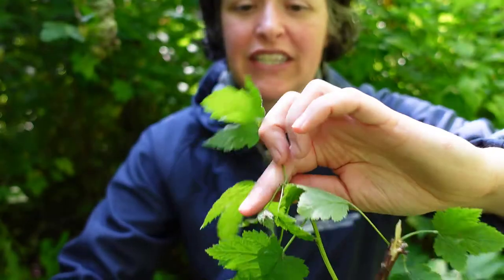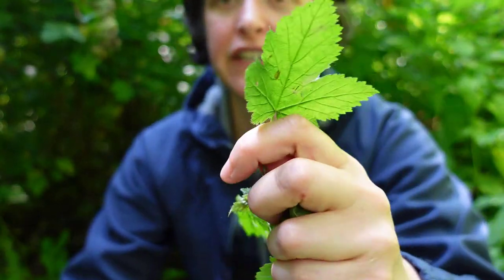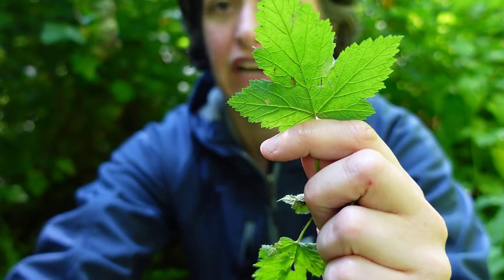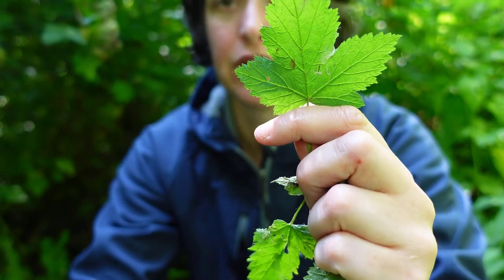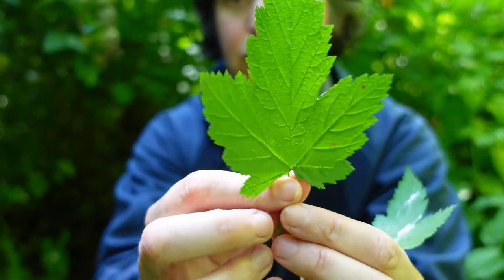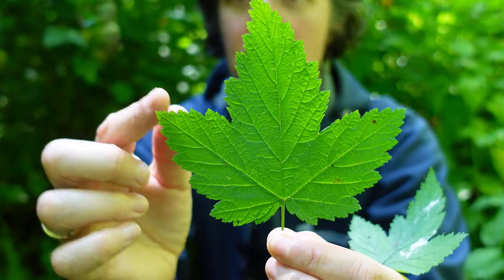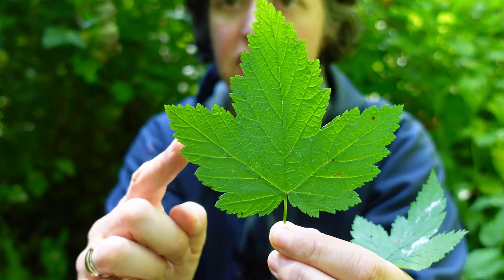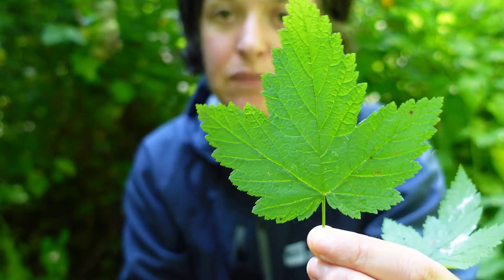The other key feature are these leaves, which can vary in size and shape a little bit, but they tend to have three to five primary lobes. Here's another one that's a little bit bigger, so I'm going to point out the lobes: one, two, three, four, five primary lobes with serrations, so they're not smooth-edged.